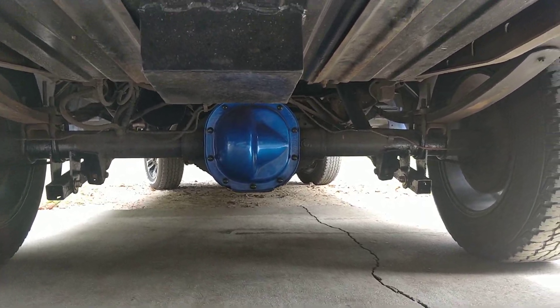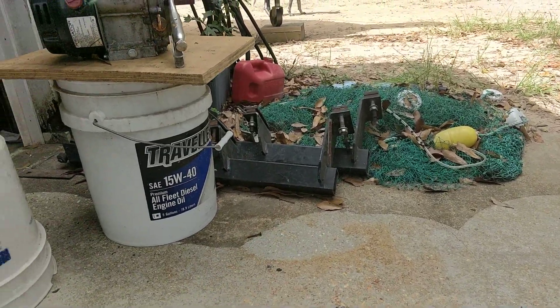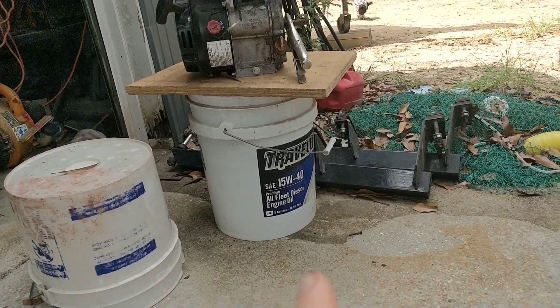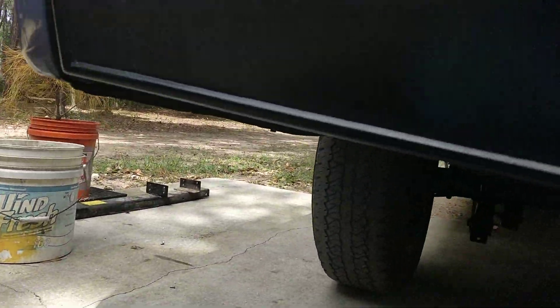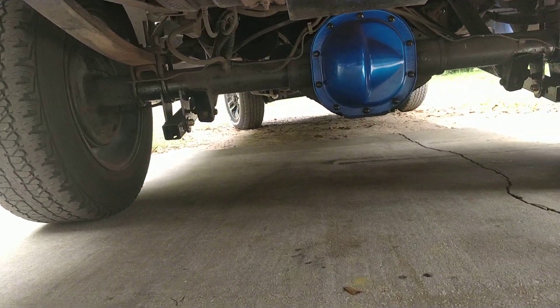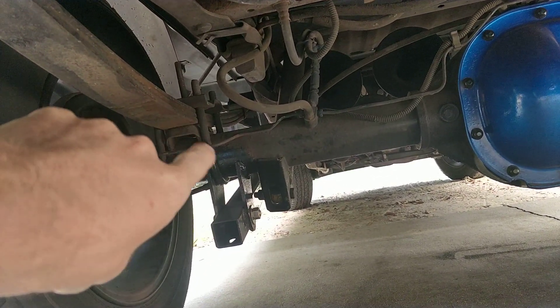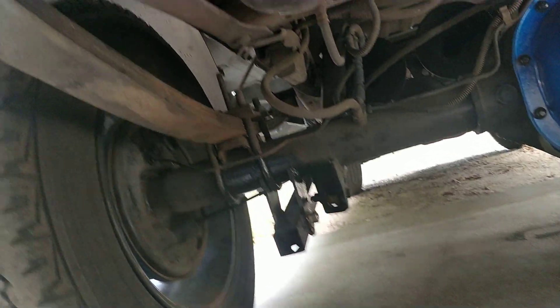Top traction bars. The slapper bars I had on there — those that go up to the front leaf spring eye — did not work. They would still make it hop. So what I did is I turned them around and put them on the leaf spring just like normal, but the tube was facing back this way.